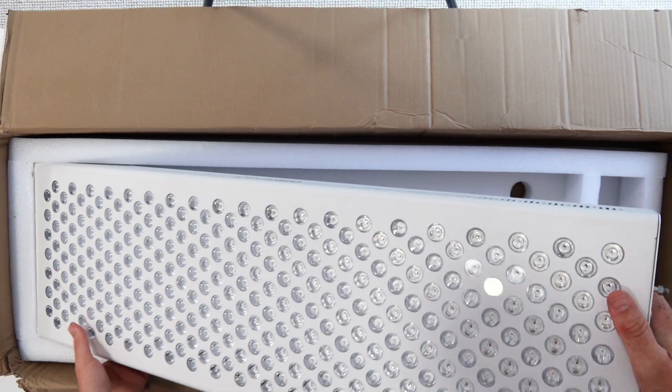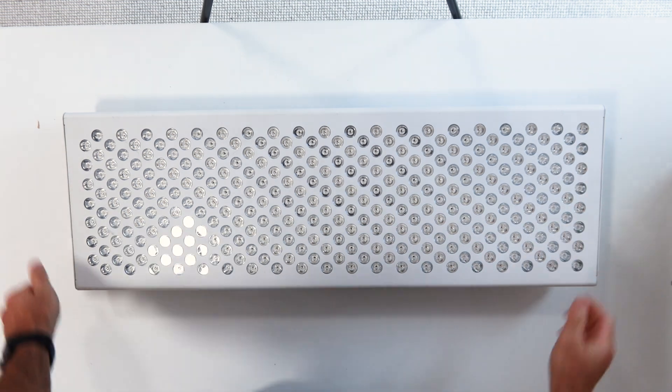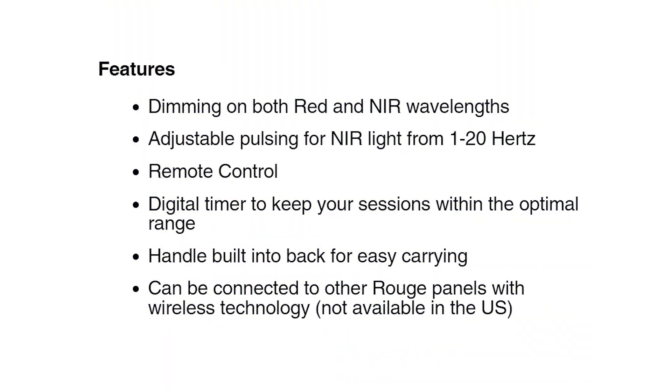So what do I like about the Pro G3? First, price — it's hard to beat, and as you'll see when we compare to competitors, it's doing really well on the price front. Plus the free shipping is awesome. It's great that it's got wireless connectivity mode, something we've seen with the Platinum LED panels, and it is a good feature. The inclusion of pulsing is going to keep some people happy — it does only pulse the near infrared and only goes up to 20 hertz. The included accessories are great.